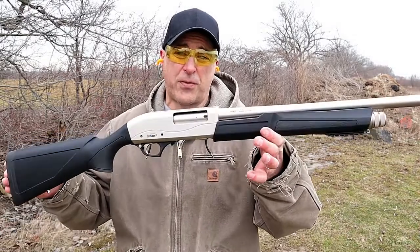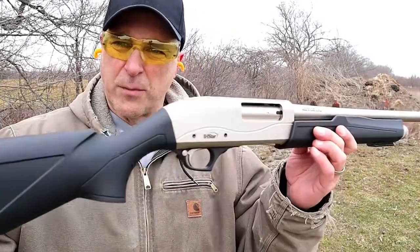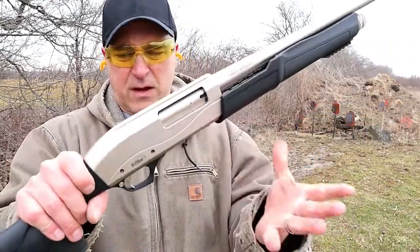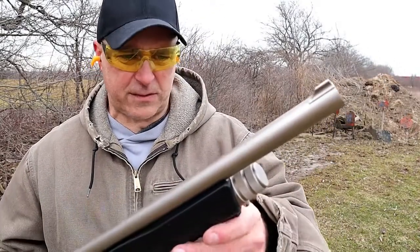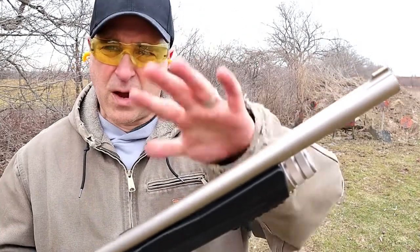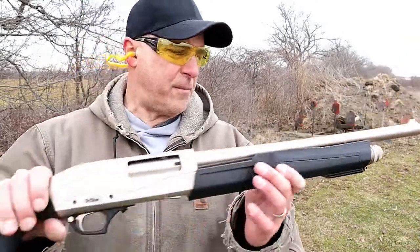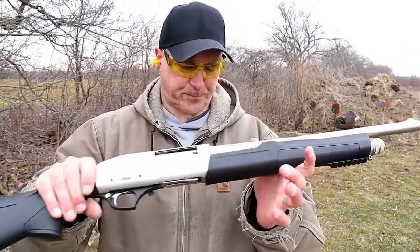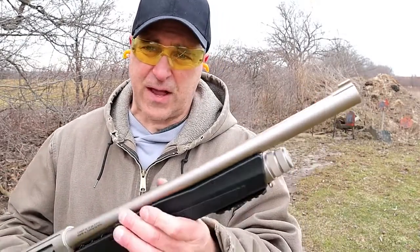Hey there friends, thanks for checking in. Today we're looking at a TriStar 12 gauge shotgun called the Cobra 3 Marine. Check out that finish — that's why it's called the Marine model. It's got this heavy coating that not only looks good but is very resistant to the elements. Shotgun barrels often begin pitting over time or have problems in moist environments, but that won't happen with this because of that coating, which I think looks outstanding.